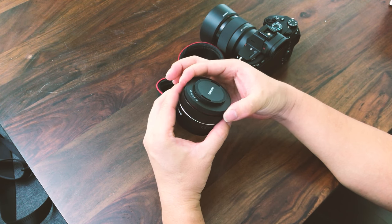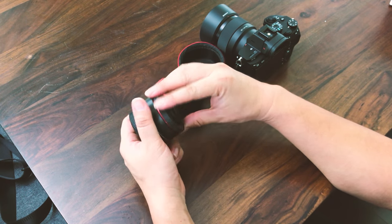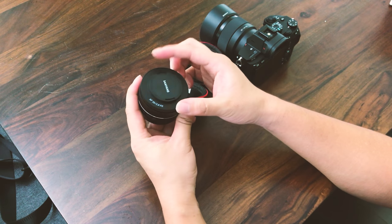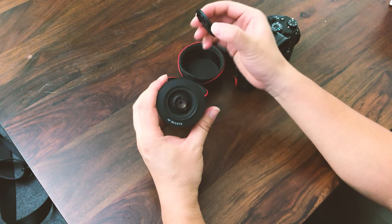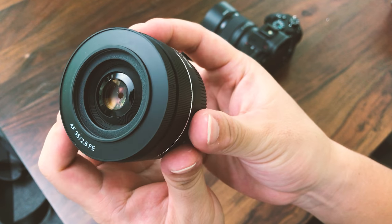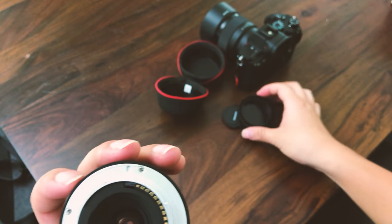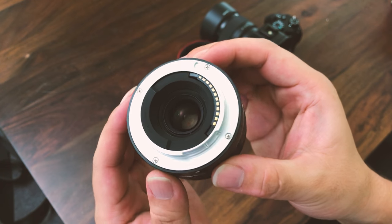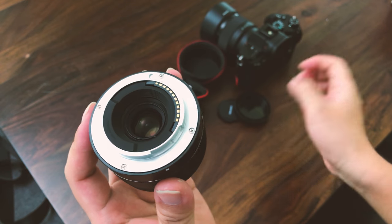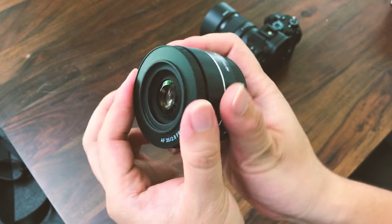The cap is kind of interesting — there are actually two caps. One also works as a lens hood that you can leave on, and then you can remove the inner cap which is the lens protector. With the cap removed, you expose the lens, which is a super tiny little glass piece in the front. They've done quite a lot to try to minimize light reflection on the back of the lens.